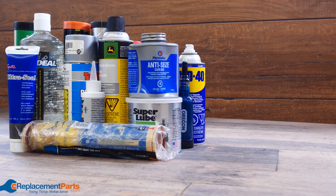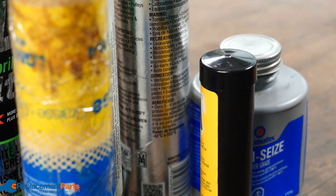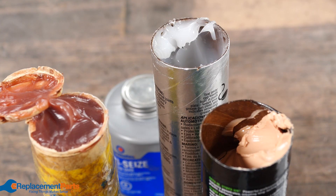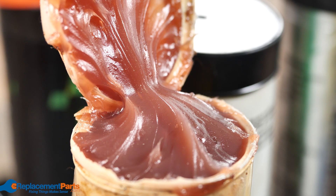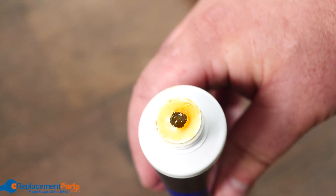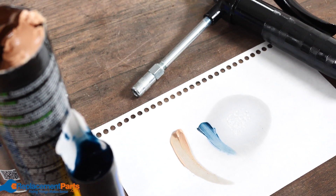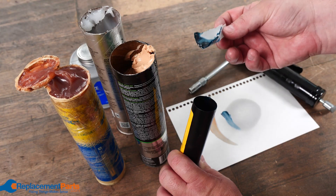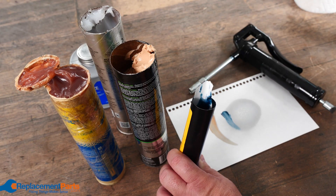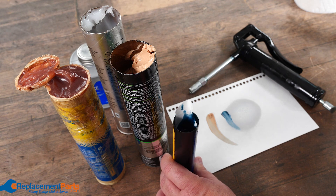When dealing with grease, the first thing to look at is the manufacturer's recommendations. If you don't have any, you have to look at the purpose of the grease — whether you're dealing with high heat, high speed, rubber, or plastic. There are literally thousands of different types of grease. When dealing with tools and you can't find a manufacturer's recommendation, you have to use your own best judgment. For example, I'm using a lithium complex on the gears of drills.